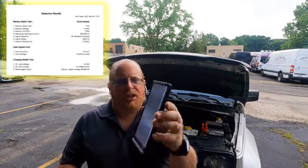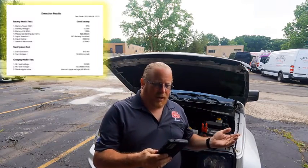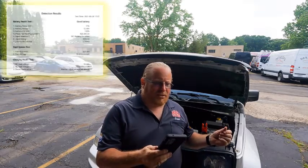Here's about what the report looks like. Battery power gave me 77%, battery voltage was 12.46V on the battery health test, battery life SOH was 100%, measured starting current of 920 CCA. It was a BCI battery standard 800 CCA battery with a 3.25 milliohm internal resistance — which is all saying it's a good battery.